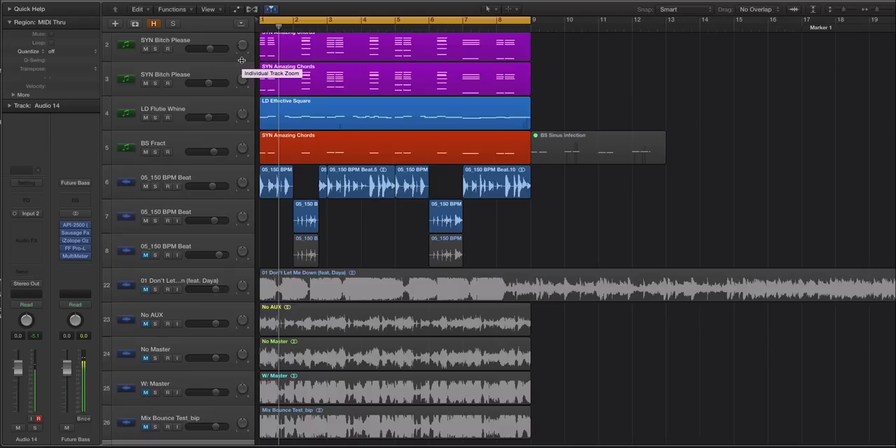Hey guys, this is Echo Soundworks and you're checking out a Mix Essentials slash Production Essentials tip and trick tutorial video. We're going to be covering three ways you can make sure that your mixes seem louder. This is a very confusing topic for a lot of people and I think it's something that actually gets overthought.